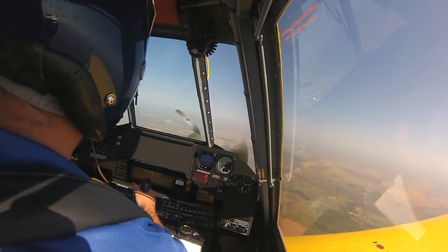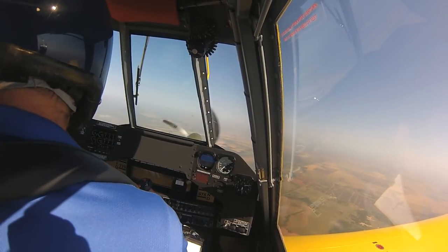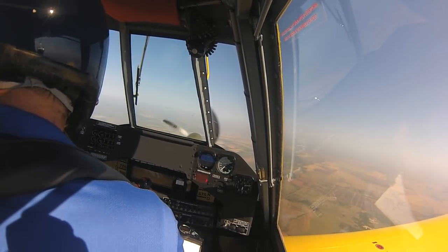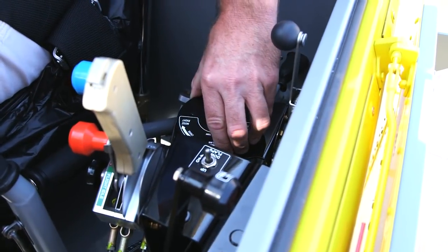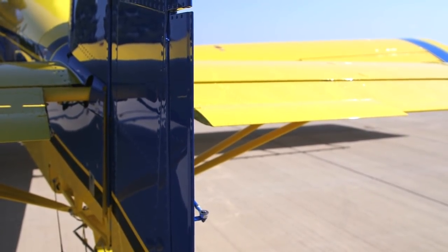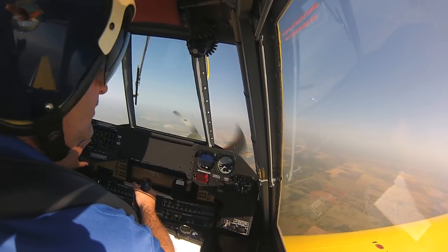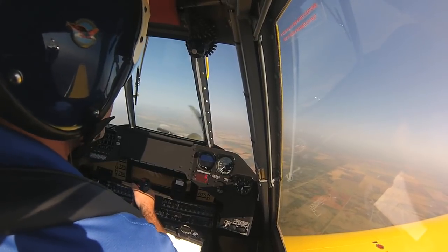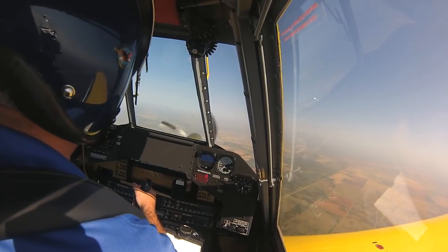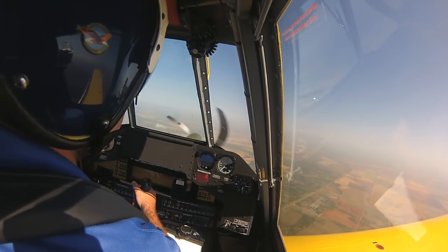The first thing I'm going to do is set the trim tabs for a nominal setting. I want the aileron roll trim streamlined, and I want the rudder trim to be set for cruise. Now I want to set power for an average power setting. I'm going to use 1,500 RPMs for the prop and 2,600 foot-pounds for the engine torque. That'll give us a very average cruise speed, which is how we want to trim the airplane.